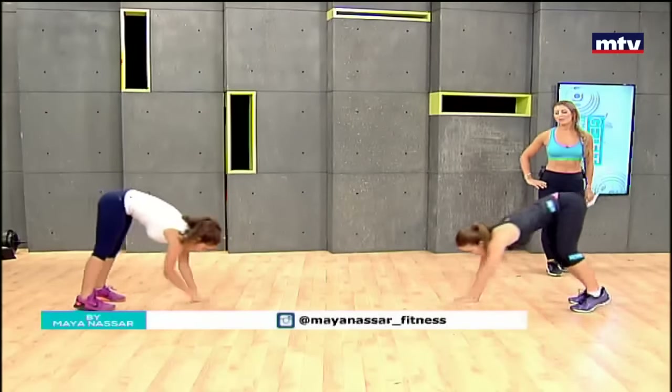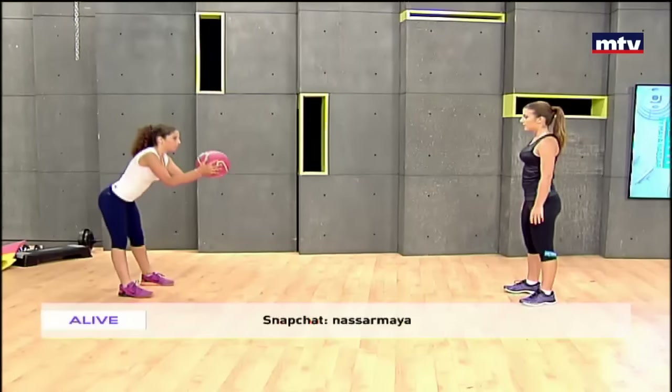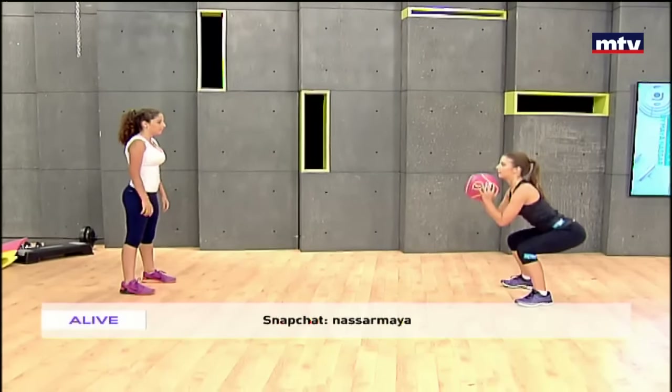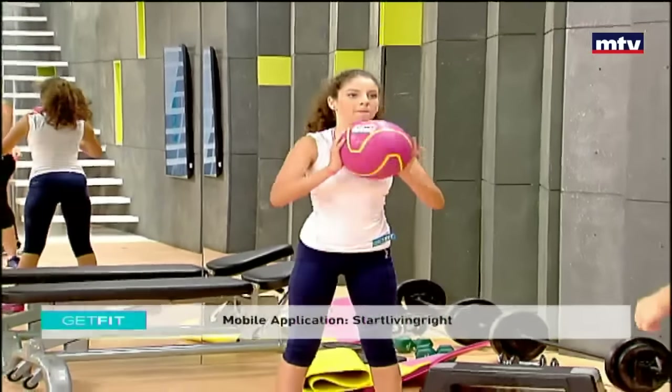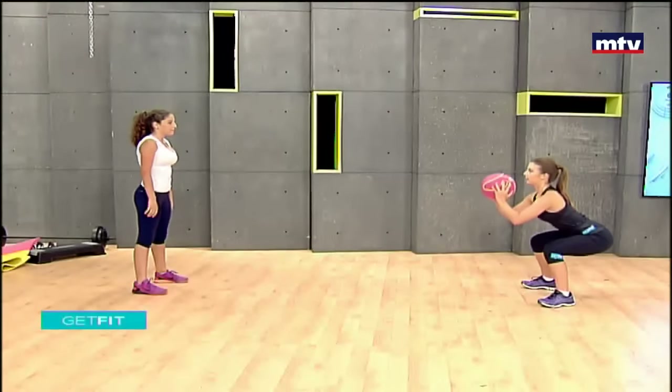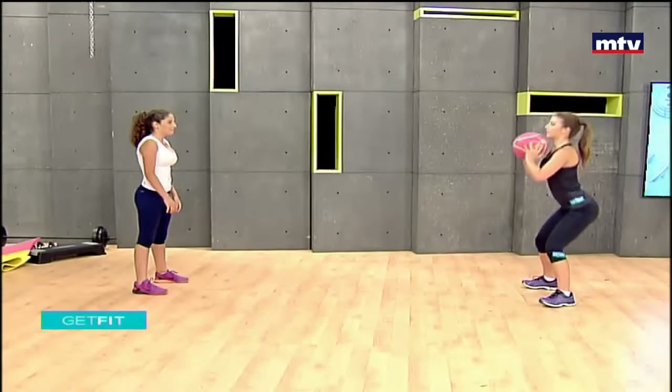This exercise trains the legs. Laura and Kelleen are going to squat and pass the ball back to each other. Kelleen will squat and Laura will squat, then throw the ball back to her. Make sure you catch the ball when your partner throws it to you. When you do a squat, keep your knees behind your toes. They're sitting back as if they were sitting on a chair, squatting down, catching the ball, and coming up. If you don't have a ball at home, you can just do regular squats, which train all the muscles in your legs.